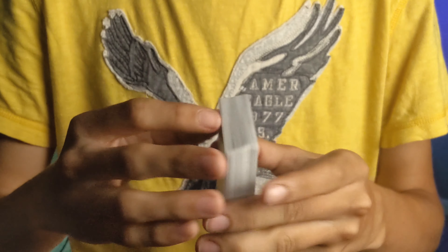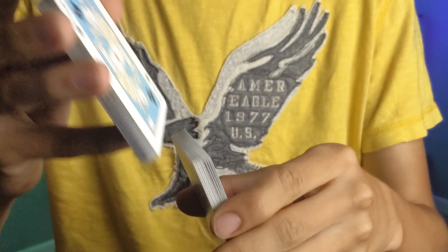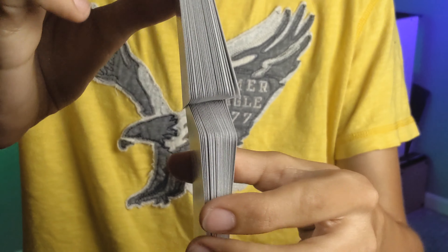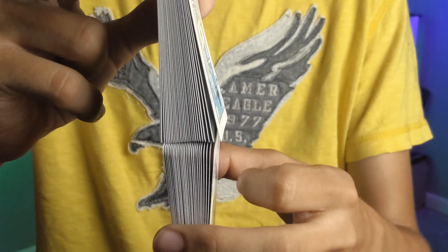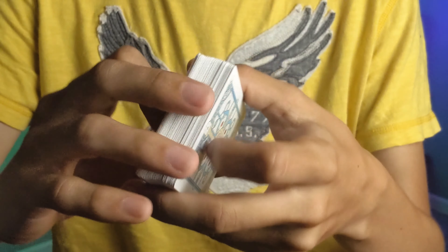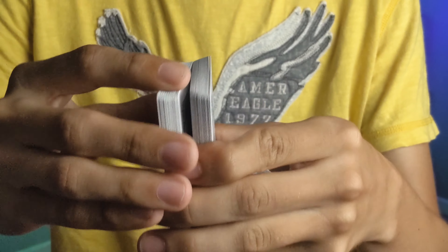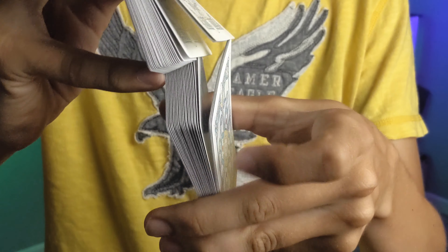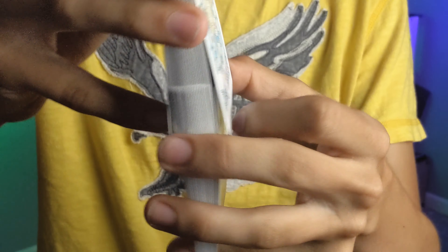Last but not least, your ace of spades pays homage to the designer Lewis Carroll. Now, can this deck faro shuffle? Faro shuffling is shuffling the deck every other card like so. Clearly it can do it from top to bottom, but not all decks can do it both ways, so we'll check from bottom to top as well — and it works fine, no problems.